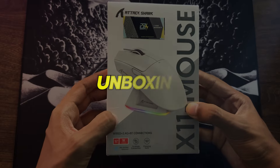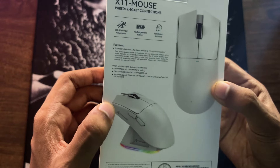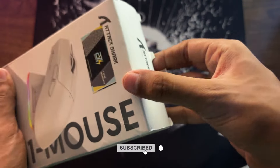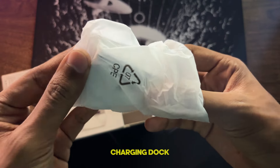But first, let's start with the unboxing. The box is plain and simple, and the unboxing is very straightforward. Among the box contents, first up is the charging dock.